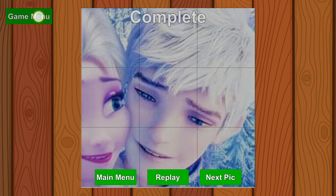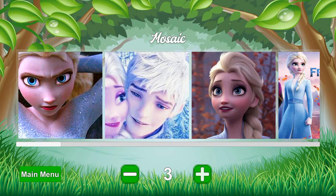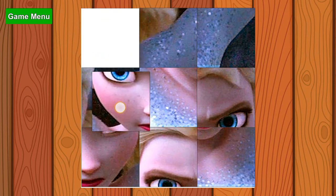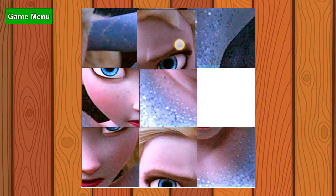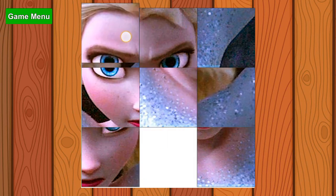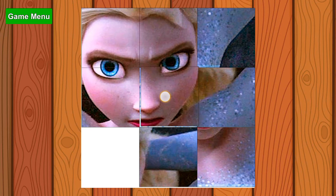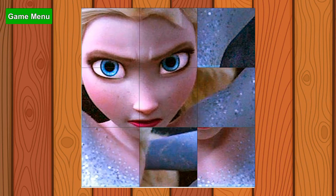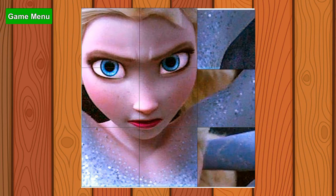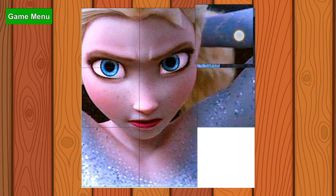Okay, so let's do Elsa. Wow, there's one, two, three, four, five, six, seven, eight, nine — there's nine pieces! She looks so angry. Ha ha ha, look at how angry she is! This was my favorite part from Frozen 2. Have you watched Frozen 2?